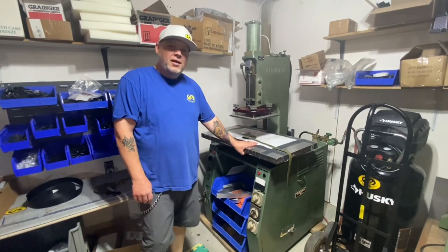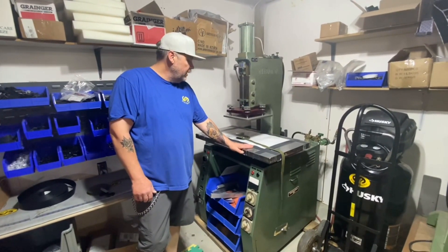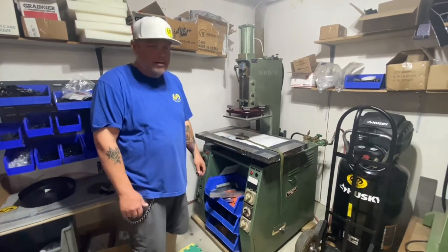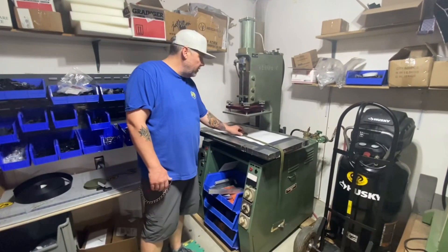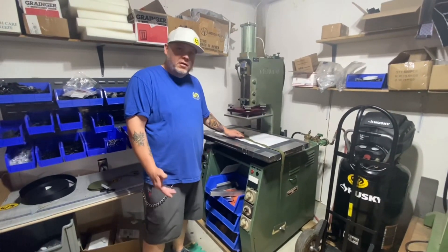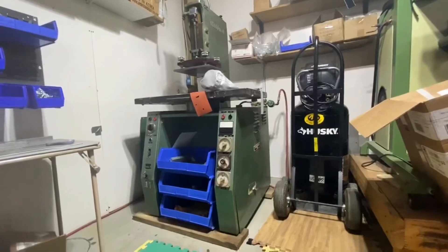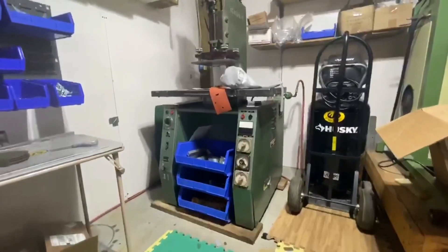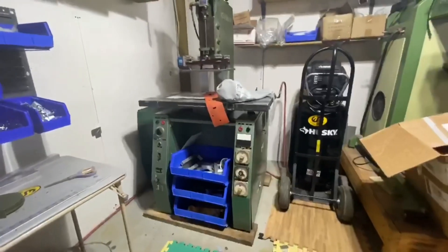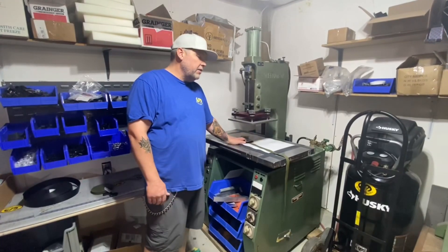This is another machine that's been with Watermaster for 25 years — this is a radio frequency welder. This allows us to do a lot of our stamping processes, just another way of welding without having to use glue. It uses radio frequency to create condensed heat, and it melts the material together. We do a lot of our D-ring patches here, dry bags where we do the final seal, and this is actually where we final seal the rafts as well.